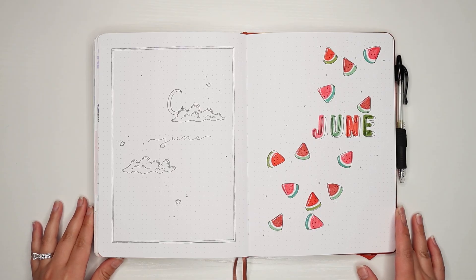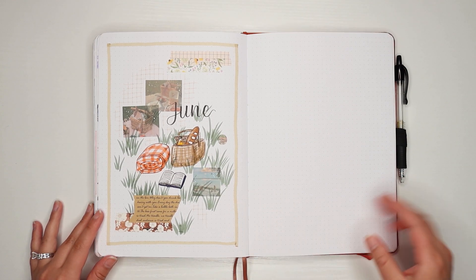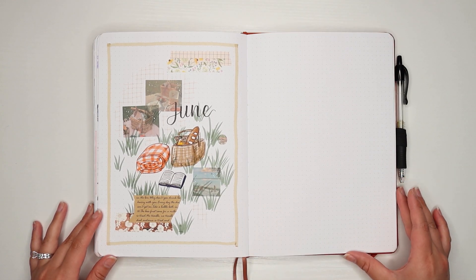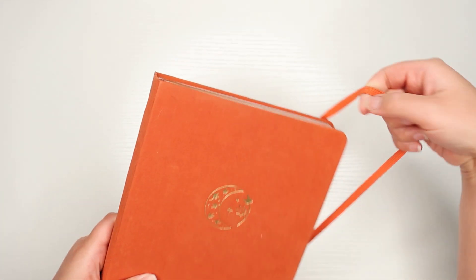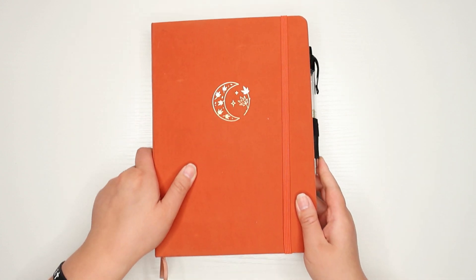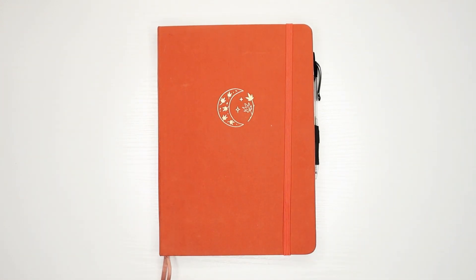Here is a flip through of today's themes. If you are looking for yet another theme for June, I do have a June plan-with-me video that I will link here in the cards if you're interested. Thank you all so much for watching — I hope you enjoyed the video and found it helpful. I'll see you in the next one. Bye!